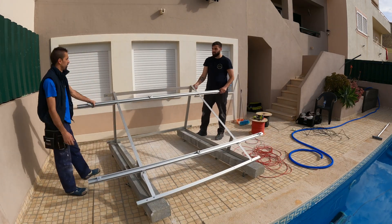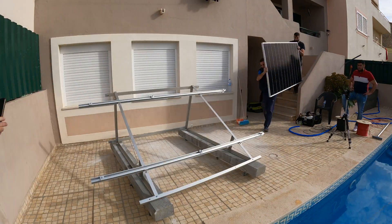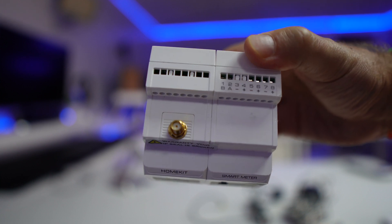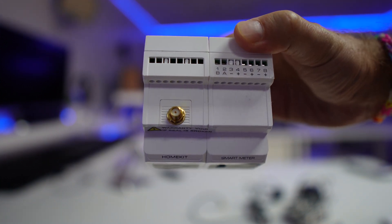Hey guys, welcome back to another video. Hope you are okay on that side of the screen. For those of you that follow the channel about solar production energy and things like that, you've probably seen the other videos I've shared regarding some inverters, and lately the Goodwe XS generation and also the installation of the smart meter home kit from Goodwe, which we are going to check in a little more detail today.